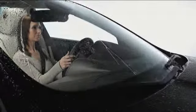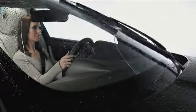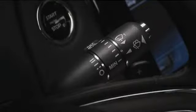Jaguar XJ windshield wipers help provide you the clear forward vision you need. The wipers are controlled by a stalk to the right of the steering wheel.